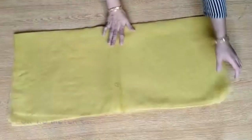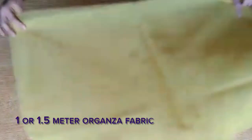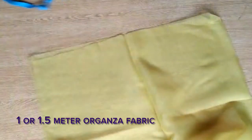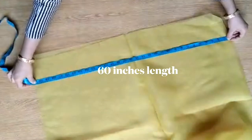Assalamualaikum, welcome back to my channel. Today we are working on a dupatta design where we put flowers. The dupatta is 2.5 meters and I need a fabric for making flowers — about 1 meter or 1.5 meters. Today I am telling you how you can make the flowers in an easy way so that you don't miss anything.